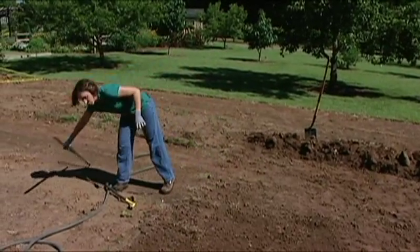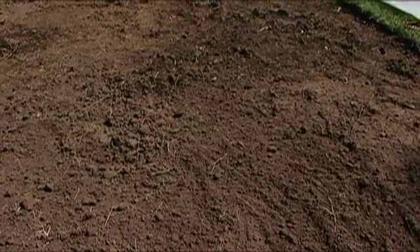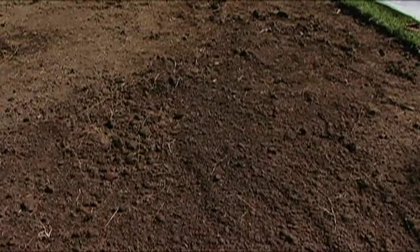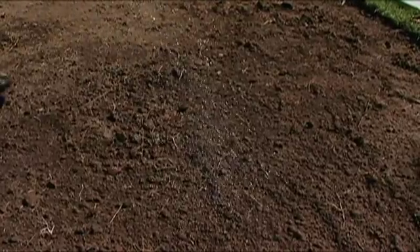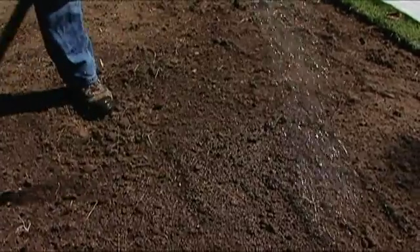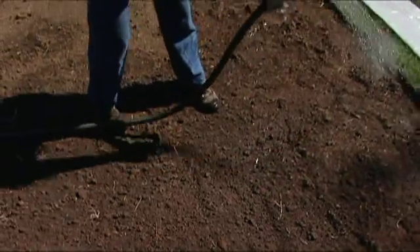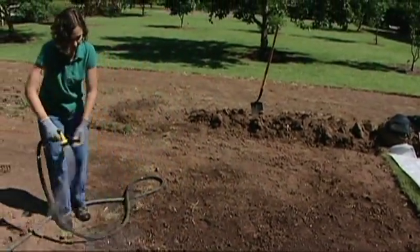We also want the soil to be damp. You don't want it to be saturated, but you do want it damp — about the same amount of moisture you would use if you were planting a tree. If you till and then get a good rain, maybe a day or two after that rain would be a good time to go ahead and lay your plastic.